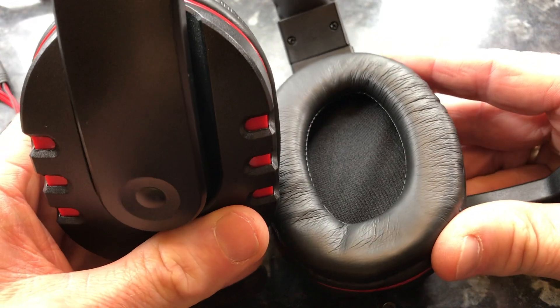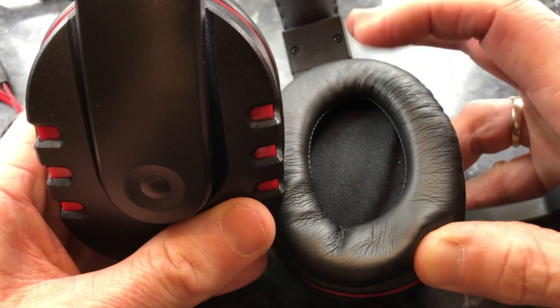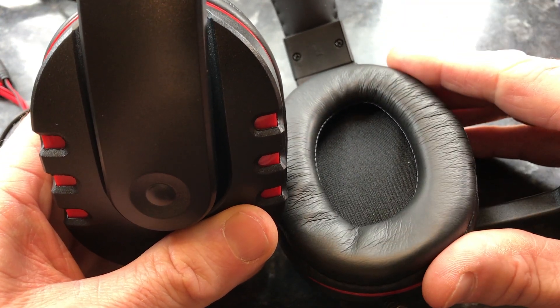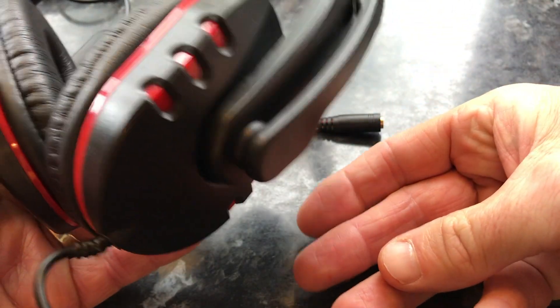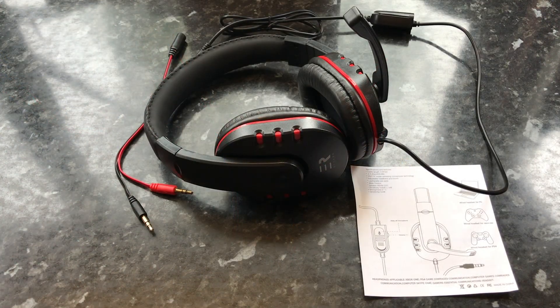Looking inside the headphones, it's not foam — it's hard — but my ears don't press up hard against it, so there's no real issue there. It's spongy enough around the outside of your head, so that's quite comfortable. The headphone microphone slips up and down, feels quite well made. Happy so far.